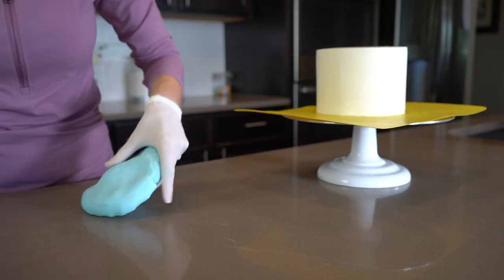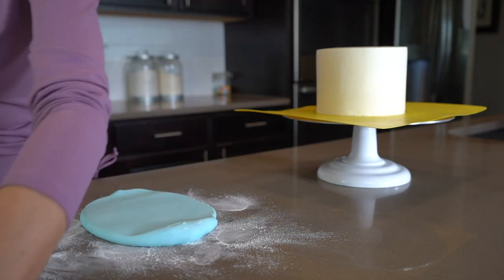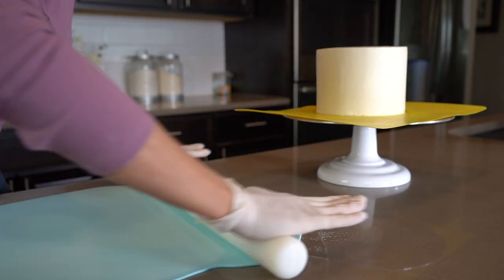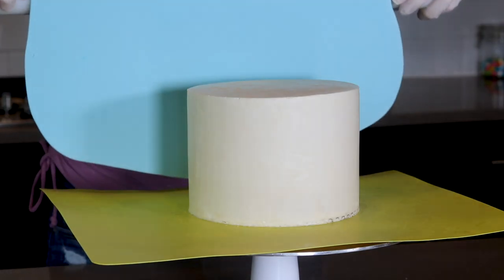Let's move on to the fondant. Fondant always sticks to my countertop so I like to dust it with cornstarch, which I find to work better than powdered sugar. I'm using my Wilton rolling pin to roll out the fondant and I drape it over my rolling pin and then I unroll it onto my cake.